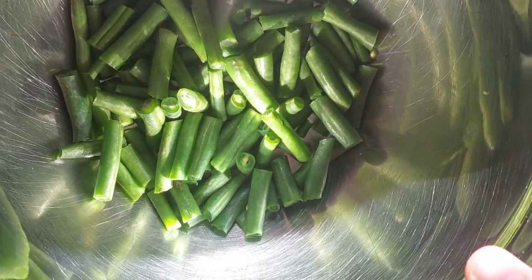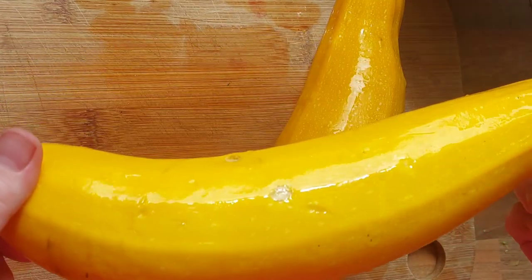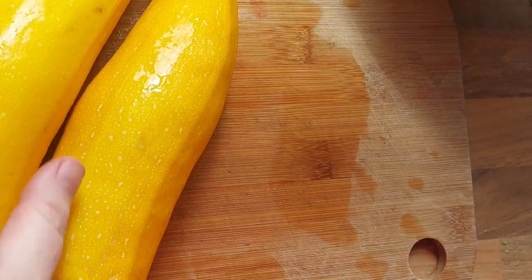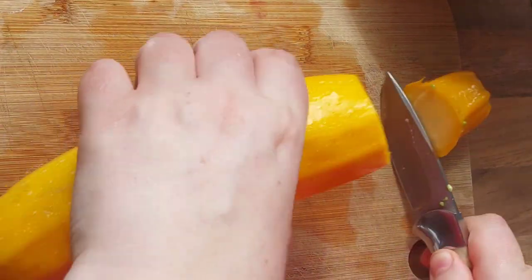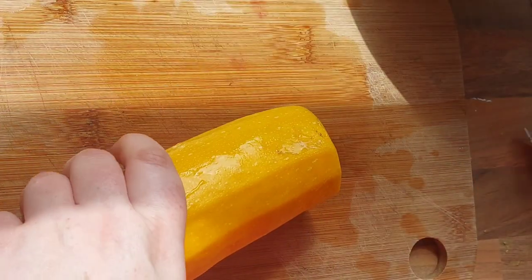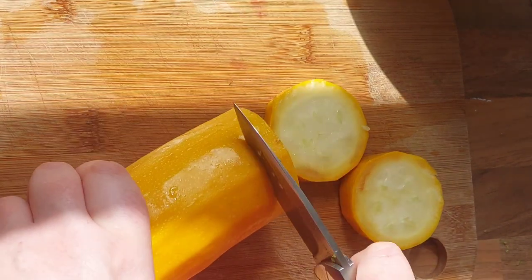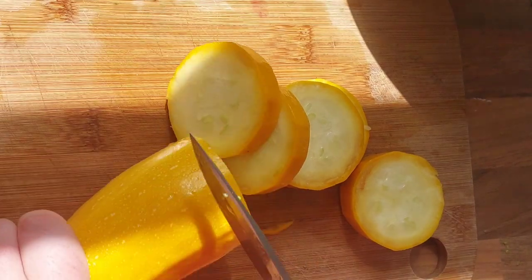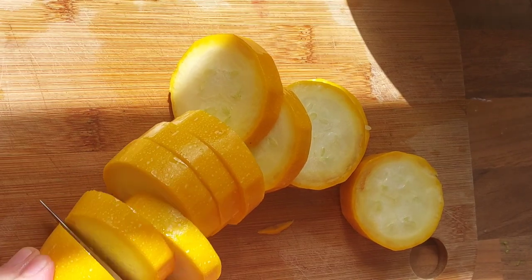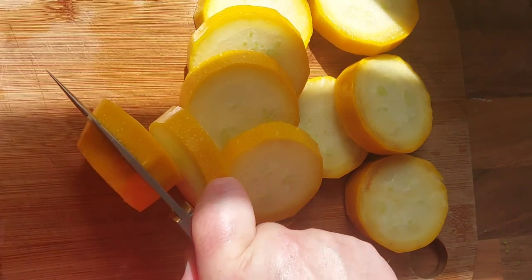So next we're going to do the courgette. I'll give that a bit of a wash as it's from the allotment. I'm just going to cut these into rounds, like discs — top and tail — and what I take off the top and tail I'll give to the hens. I'm just going to cut these about half an inch thick rounds and then dice them into nice little chunks for our piccalilli mixture.